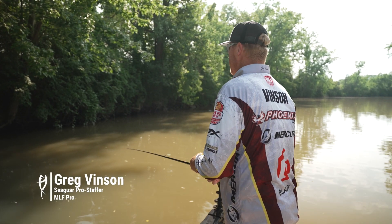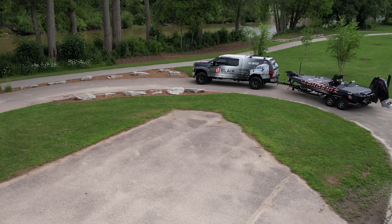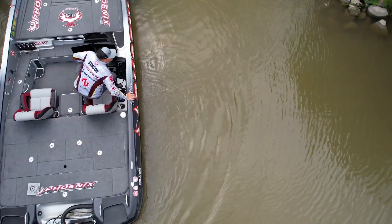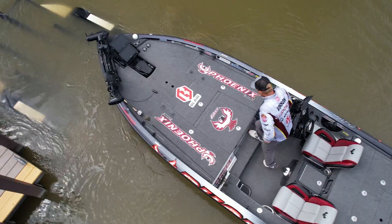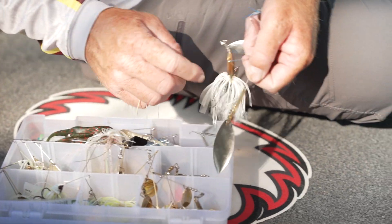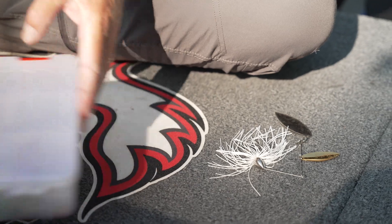Let's talk about some shallow water power fishing. When you show up to a place and you automatically notice there's low visibility and the water's kind of stained, more than likely those fish are gonna be shallow, but we're still trying to find them. One of my favorites is a spinner bait — if those fish will eat bait fish, they'll eat a spinner bait, and most of them do.